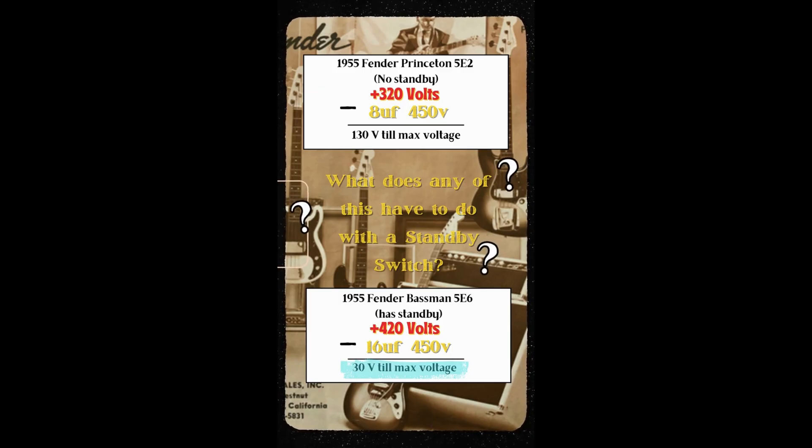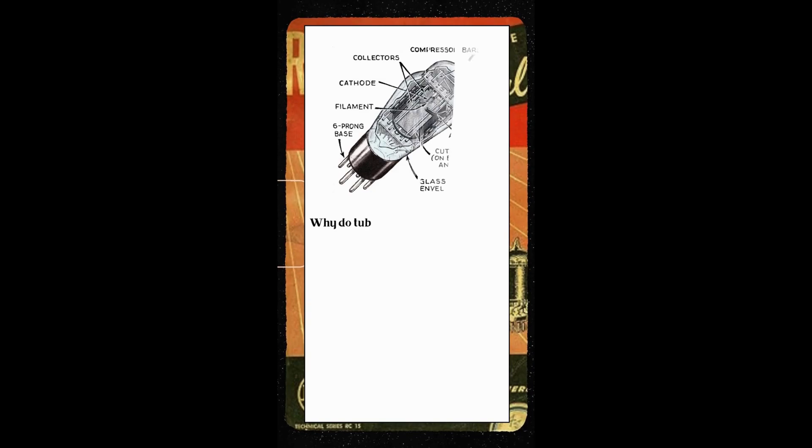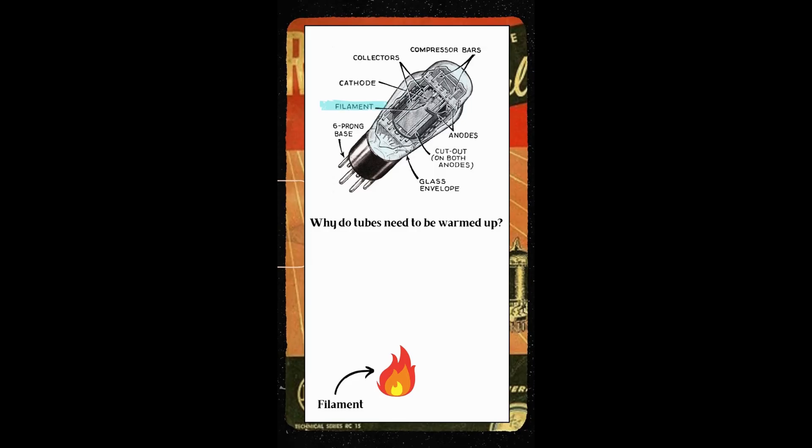Now you might be asking yourself, what does any of this have to do with a standby switch? Well in order for us to see the full picture we also need to understand how a tube works. Located inside of a tube is a filament; you can think of this part as a little fire inside of the tube. Next we have the cathode — I like to think of this as a frying pan.